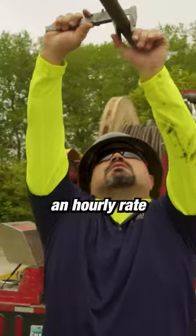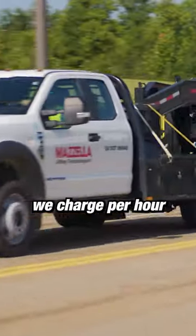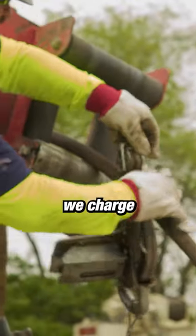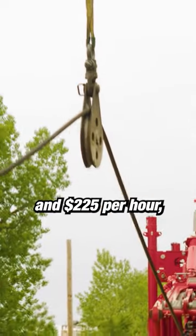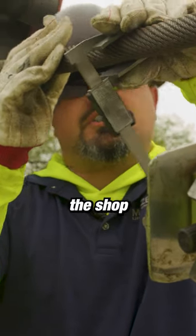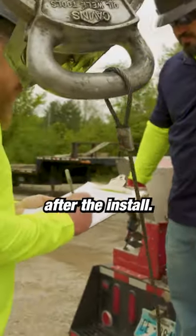We strictly go off of an hourly rate. We charge per hour from door-to-door — from the time we leave the shop to the time we get back. Typically we charge anywhere between $195 and $225 per hour, and that's our tech rate.